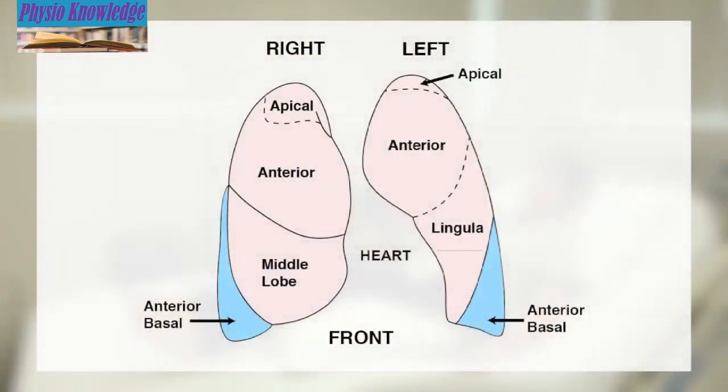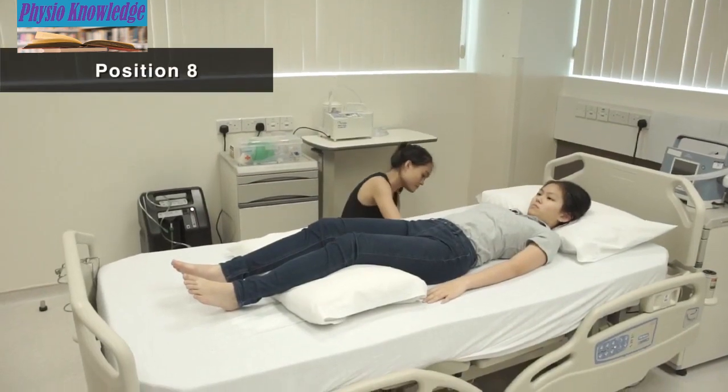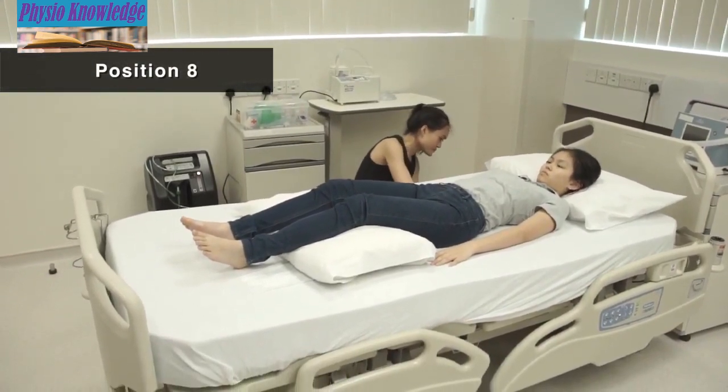Position 8 is for secretion at the front lower portion of both lungs. Lie facing up with a pillow under the knees for comfort. Elevate the foot of the bed 20 degrees.